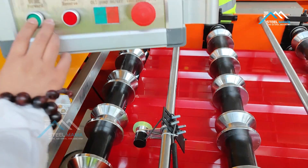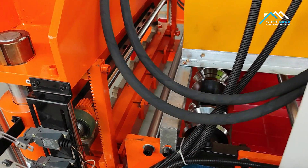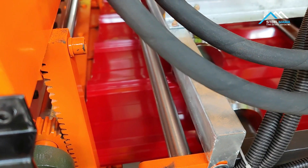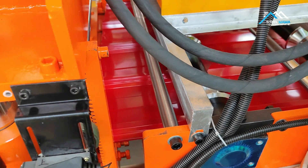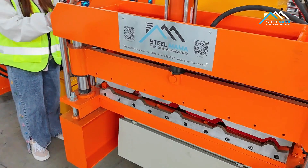Now it passes the encoder, then it will go into the blade. When it goes into the blade, we also need to go slowly, unless the sheet will touch the blade.